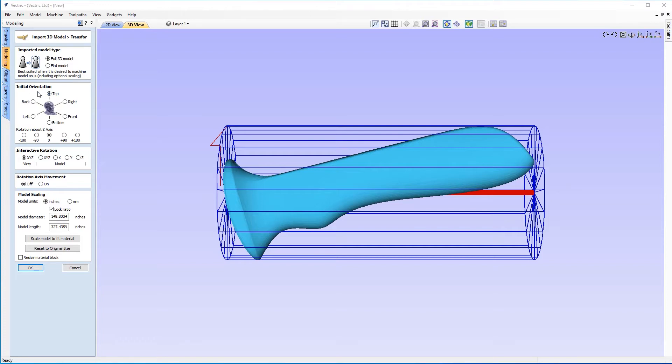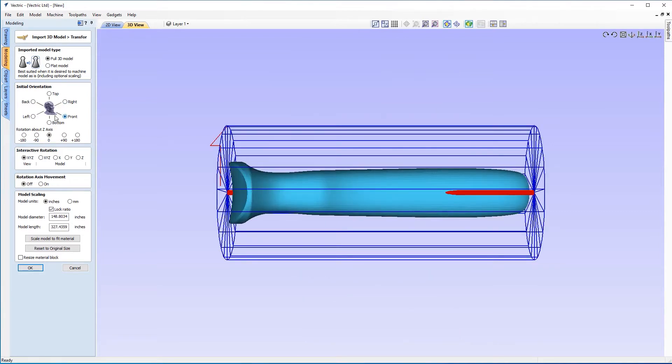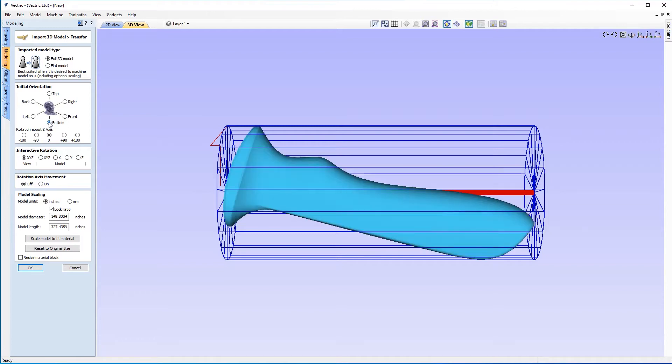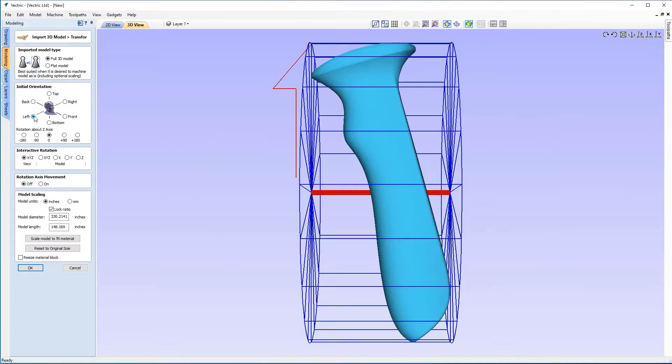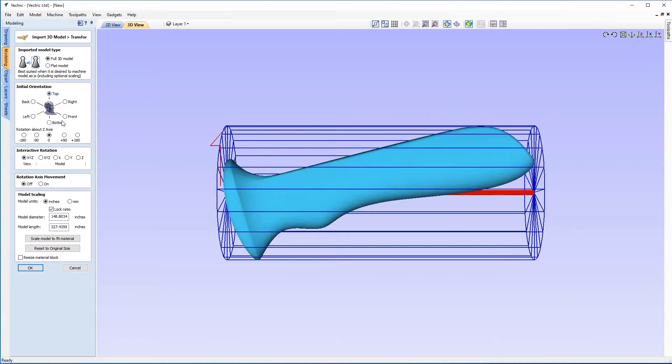Next we have the initial orientation that the model comes in at. You can play around with these options — there are several orientations as well as rotation about the Z axis. Let's go through them: clicking right is not the best use of our material; front's not so bad; bottom is just the opposite of top; left is the opposite of right; back isn't too bad either. But I suspect the top will probably be the best use of our material for the moment, and we'll look at moving the model around in a bit more depth shortly.